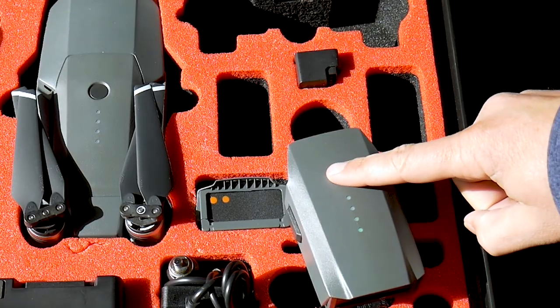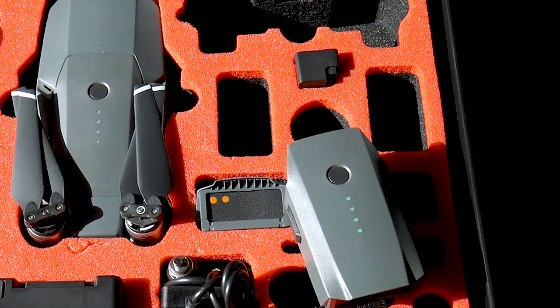These batteries are pretty expensive, so let's take care of them. A couple of things to keep in mind: you need to set each battery individually, so be sure to do that. And the second thing is when you push that button on top of the battery to check the capacity, that's going to reset the timer. So keep that in mind too.